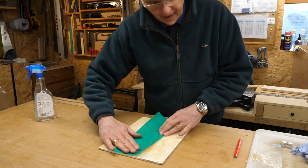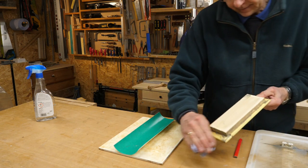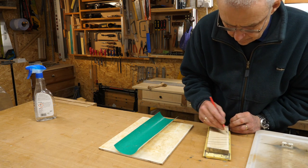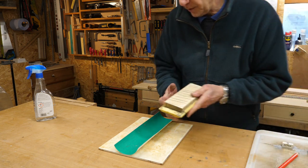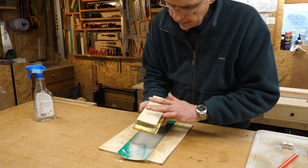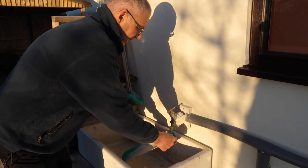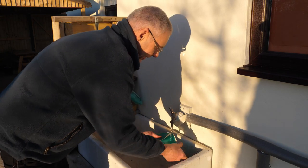I've just rinsed the paper off under a tap and I'll do the next one. I'm working from the fine grades up. I think that's okay. This isn't wet and dry paper, so it's not going to last very long, but I've found it does last long enough just to flatten those blocks.